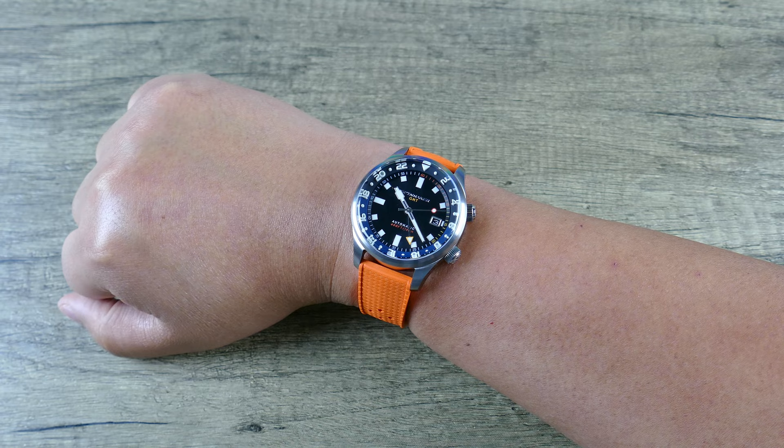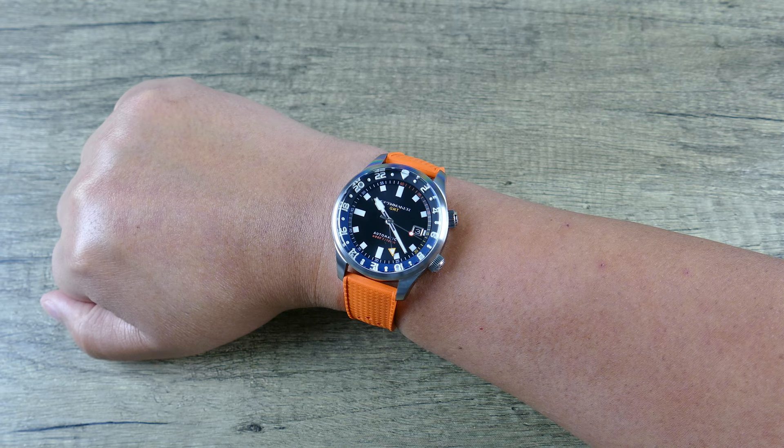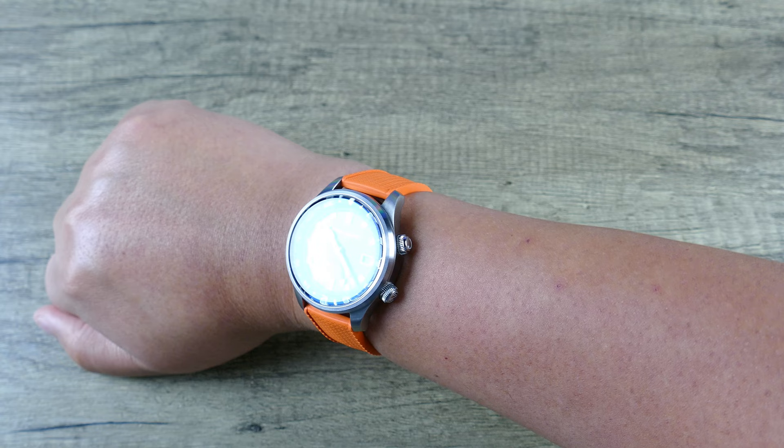Let's go ahead and take the Beads of Rice off the table. Although I am more of a bracelet guy, this orange tropic really livens it up and just gives it a great summery vibe, which is awesome. It's spring now at the time of filming, but come summertime this watch is going to be able to get a lot of love. Check that out.